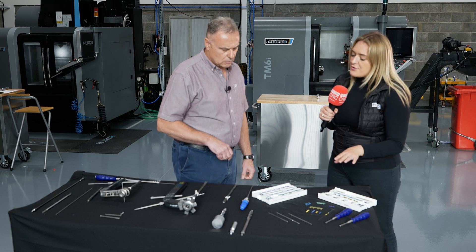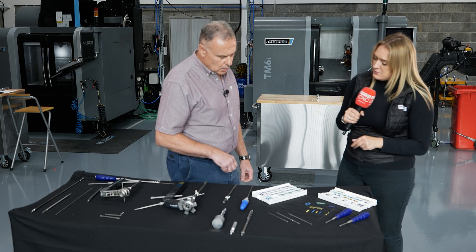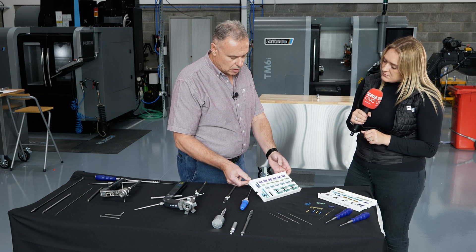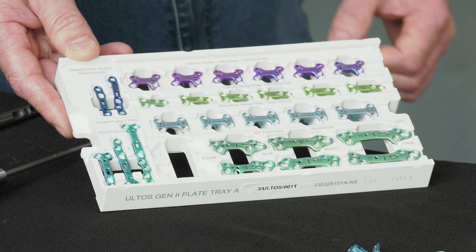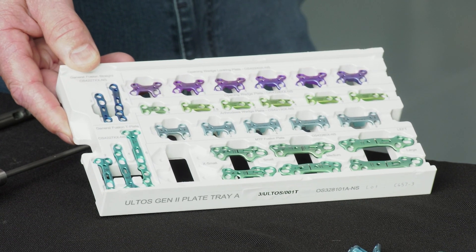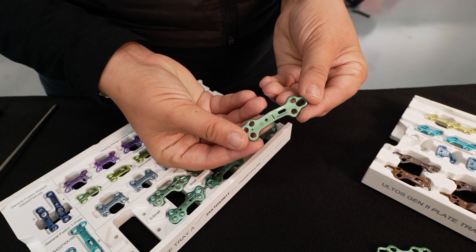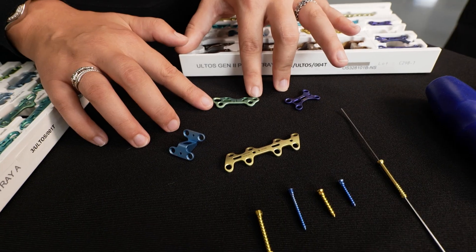We've got this Meccano-looking set here Kevin — what are these used for? Basically they're used for various types of procedure within the foot. It could be for fractured joints within the foot or for realignment of specific joints.